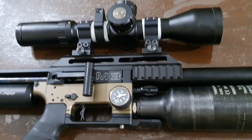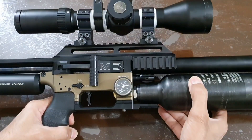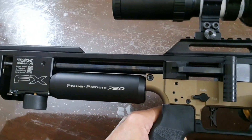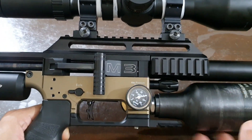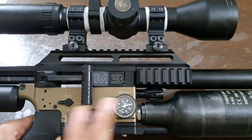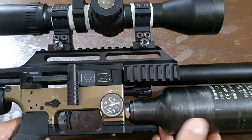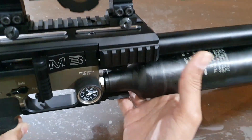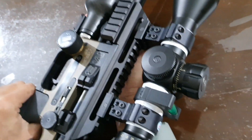Hello guys, I am Omer Baur again with you. This is my FX Impact M3. I have already discussed in previous videos what modifications I needed to do, and I have done all those modifications to this gun. I have also improved its trigger — it's very much like a match-grade trigger now.